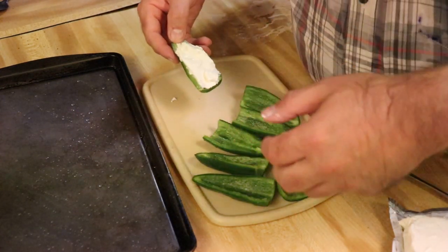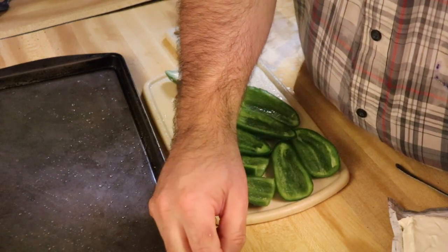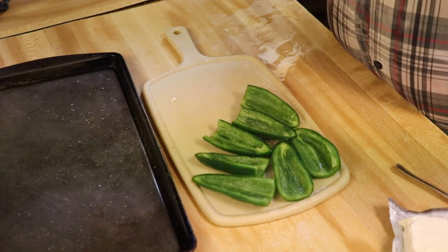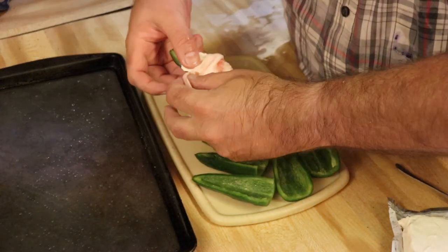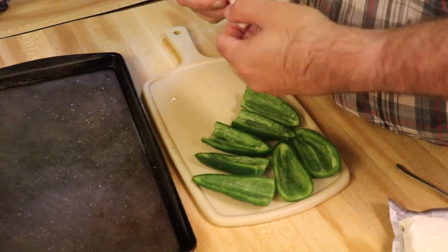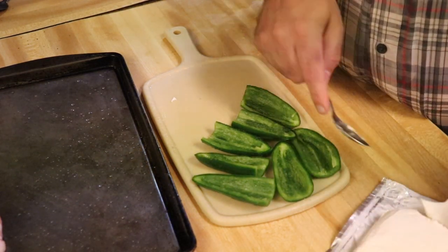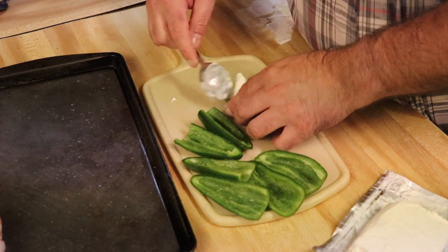Get the cream cheese on your pepper, then take your slice of bacon and wrap it up and around the pepper. Place it on the baking sheet. Go ahead and get the next one.